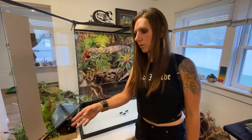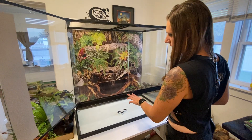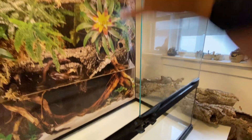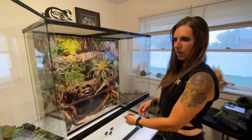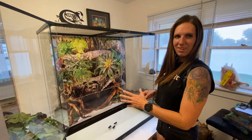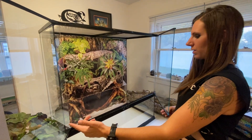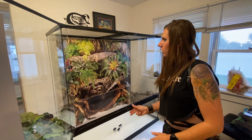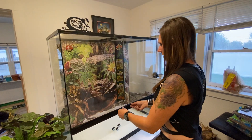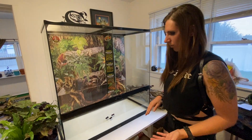Another advantage is the door system. I opened just this one door — it's got two clips, so when you open one door on the Zoo Med, the other is still perfectly secure. On the ExoTerra, there's a knob that unclips both doors at once. We had some flighty snakes in our last ExoTerra, so having both sides come open at once was not ideal. I really like this latching system where you can only open one door at a time.